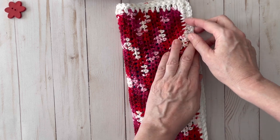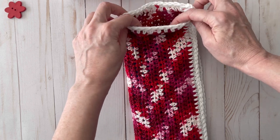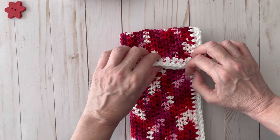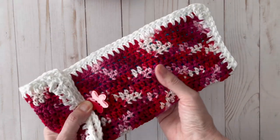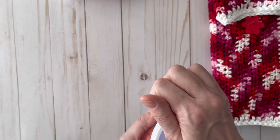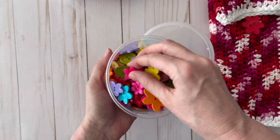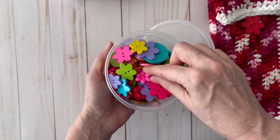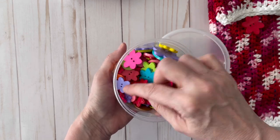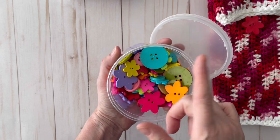I'm going to stitch around the edges to close it up, making sure to leave one corner open so you can slide the ice pack in and out. Then I'll fold it over and have a perfect little case. I bought these buttons at Joann's — they came in a bag with all kinds of different flowers and spring colors.